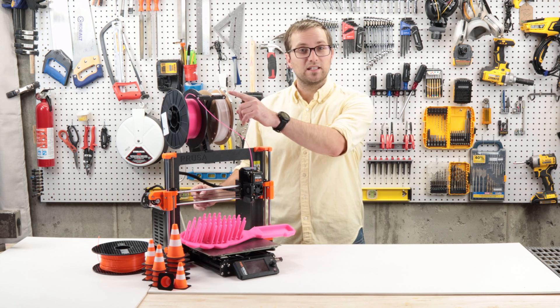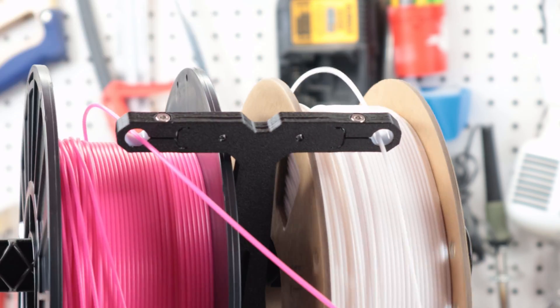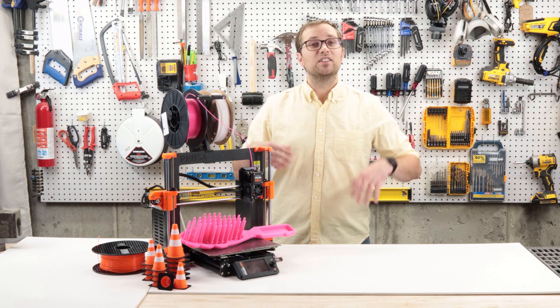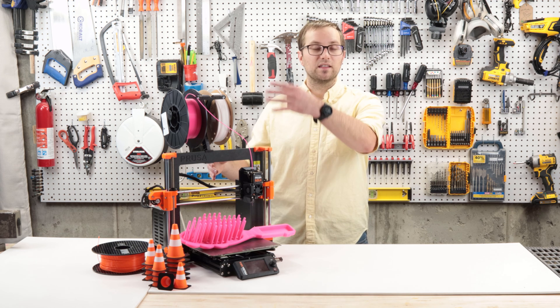On to the positives. I really like the new filament guide. It's backwards compatible with the Mark III, so I can print some of these for my existing printers. It's a nice touch to keep the filament from kinking, especially when the extruder moves all the way up in the Z-axis.